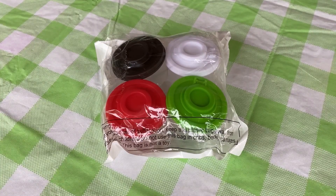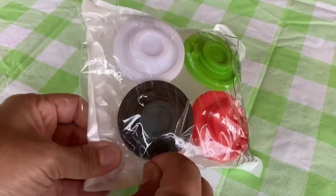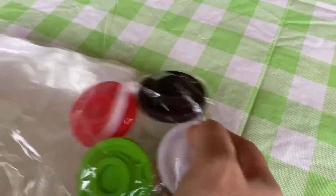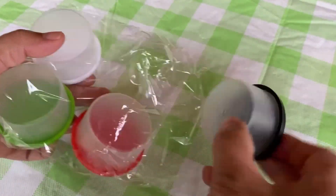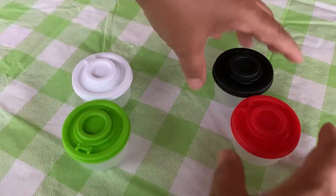Here we have a four-piece mini container set. They come nicely packaged in a plastic wrapping, neat and compact. On the inside, they are further packed in another plastic wrapping to keep them secure. As we can see, these containers are semi-transparent, so you can still see what's inside.